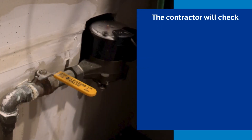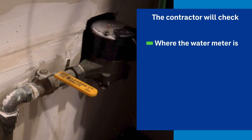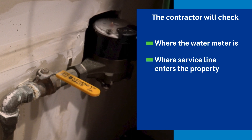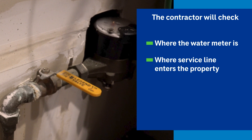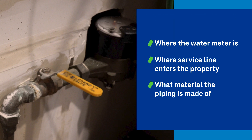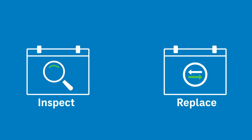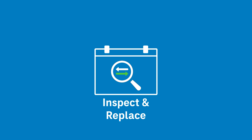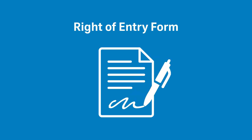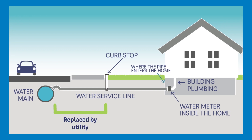During the inspection, the contractor will check where the water meter is, either inside the house or in the yard, where the service line enters the property — typically in the basement or crawl space on the side of the house facing the street — and to see if you have a pipe made of lead. Some programs may perform the replacement in two visits, with an inspection first and the replacement at a later date, and some do the replacement the same day. If the pipe is lead on the portion you own, we recommend you sign the right of entry or replacement agreement to have the pipe replaced. If only the service line from the water main to the curb is lead, then that portion will be replaced and reconnected by your utility.